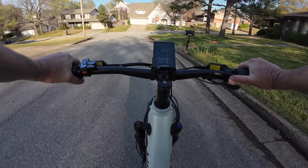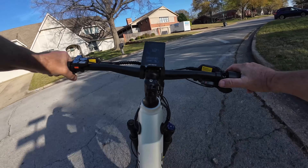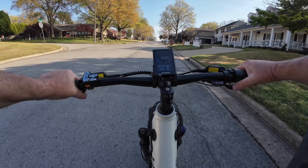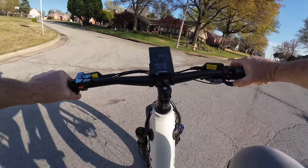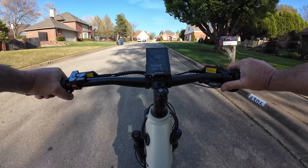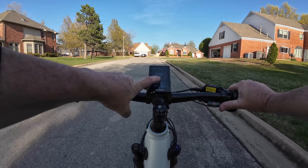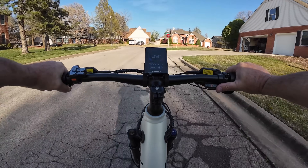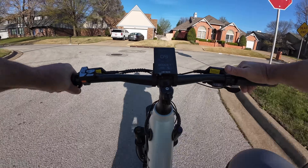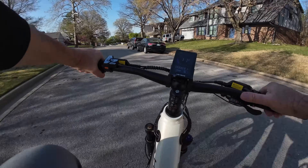Brakes absolutely get an A. The gear shifting is clunky — crunch, crunch. If I just go throttle, the speed goes down, power goes up, and I'm only going nine miles an hour. Okay, let's grade her: fit, form, and function.